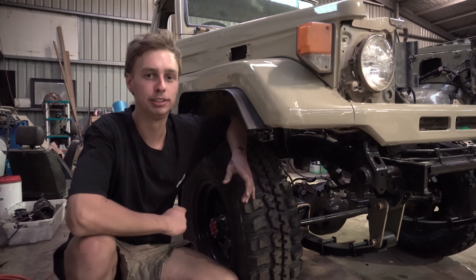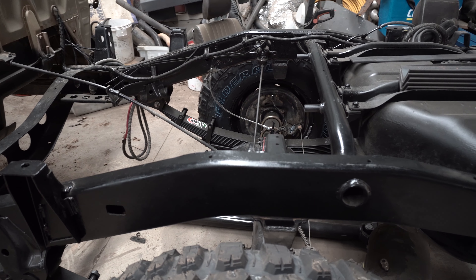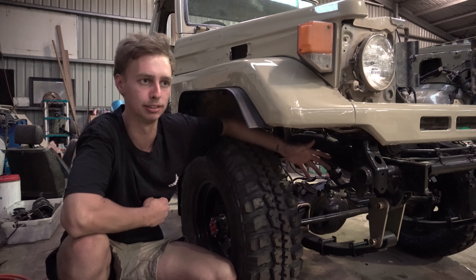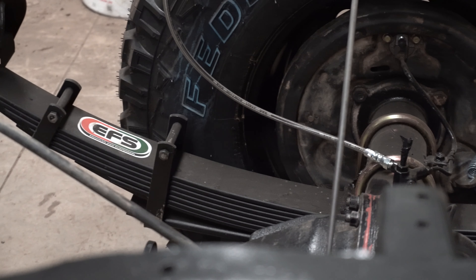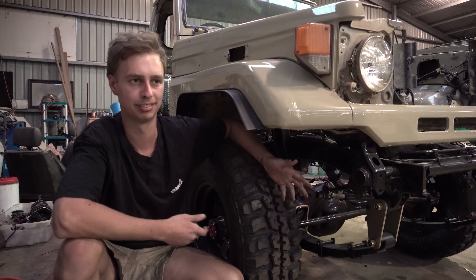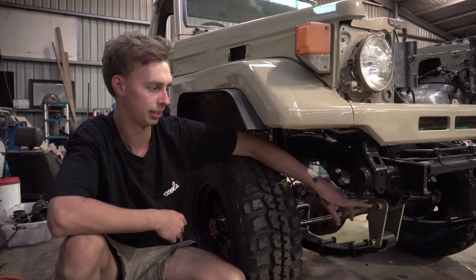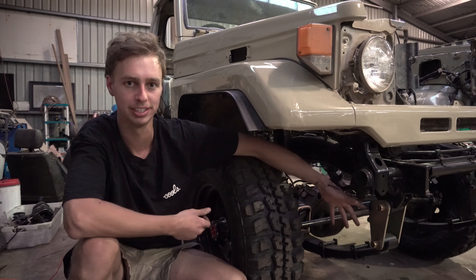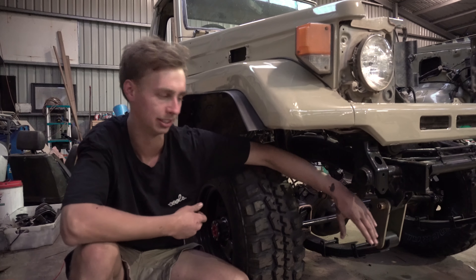Continuing with the paint, I've redone the chassis and painted it all up in rust guard epoxy black, which just protects it and stops the rust in the future. I've got the EFS three inch springs along with the two inch extended shackles, which should give it about three and a half inch lift. It's looking pretty high, but that's just because the motor's out and there's no bull bar or anything — the shackle angle's meant to be a bit nicer.